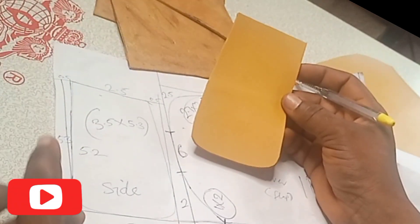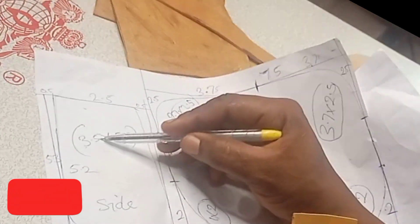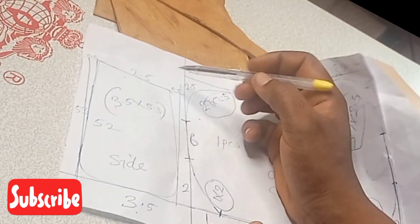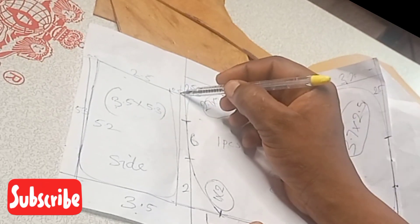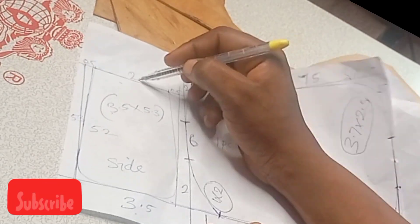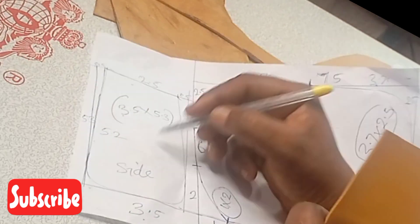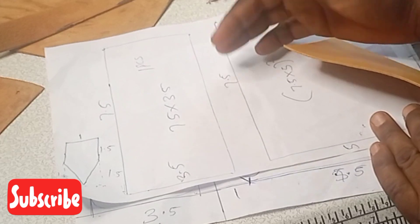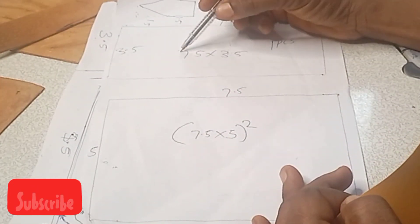The measurement for the side of the bag is 3.5 by 5.3 inch. After getting that, I have 0.5 up there on the two sides. Then after drawing 0.5 on two sides, I use my ruler and draw a slant line coming down toward the bottom of the bag.